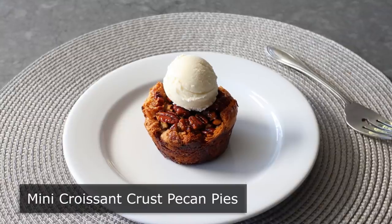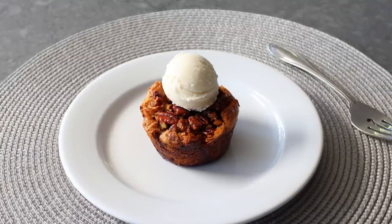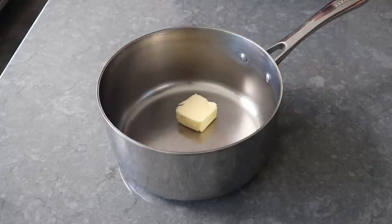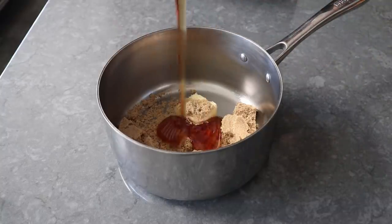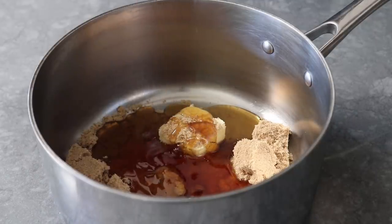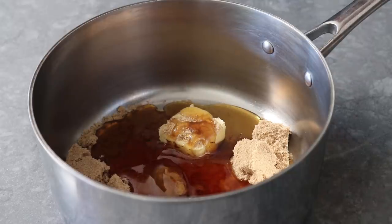I just absolutely loved how these came out. So let's go ahead and get started. Since we don't have to make pie crust, we can skip right to the filling, which is going to start with some unsalted butter, some brown sugar, as well as some light corn syrup — which is usually not that dark in color. I was trying out a local artisan organic light corn syrup that included some vanilla flavoring and natural coloring. But the point is, any light corn syrup will do.